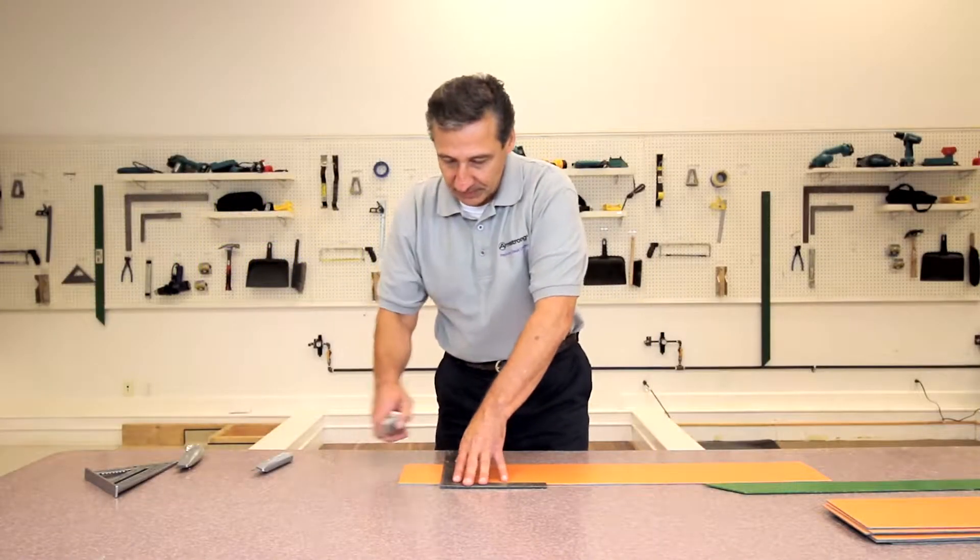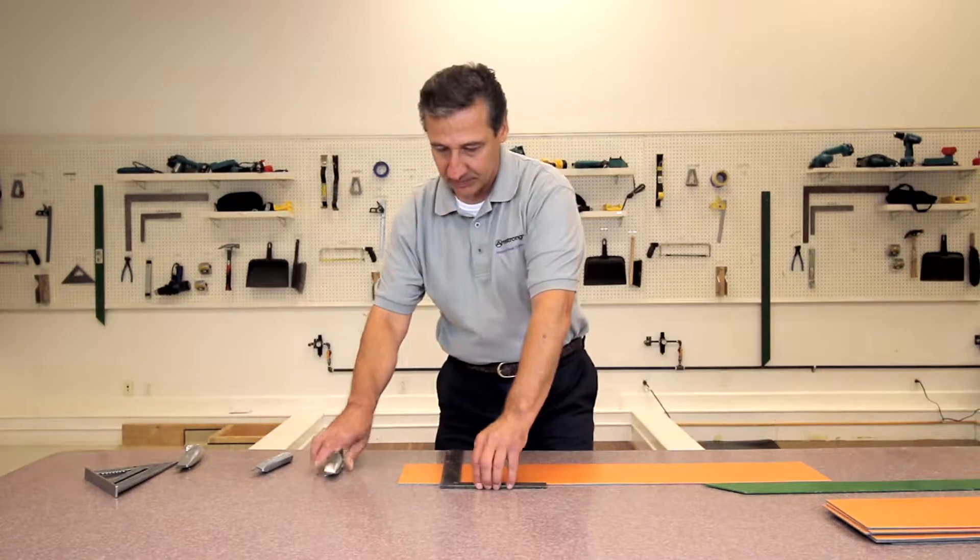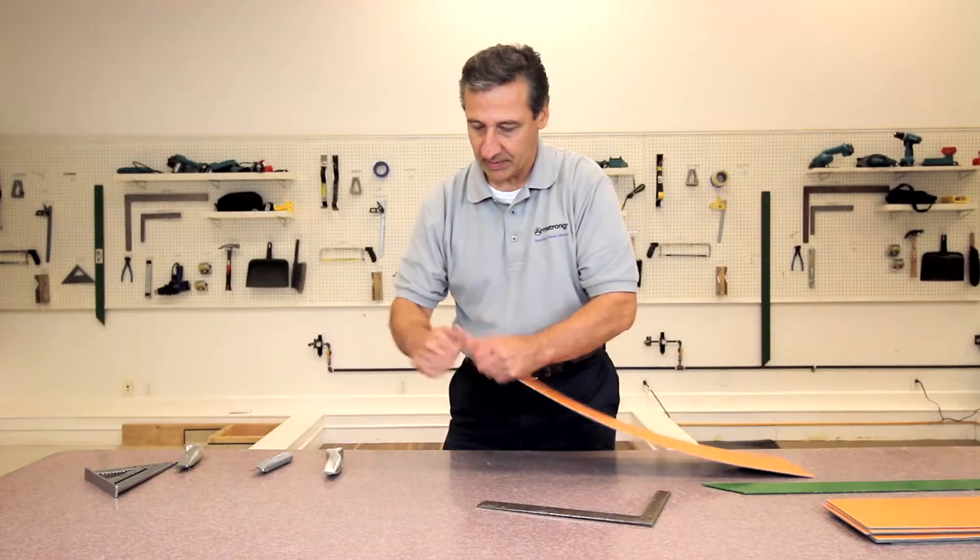Our next cut is made with a titanium coated utility blade. Notice how cleanly and effortlessly the pieces snap apart. The edges of the pieces are straight and clean.